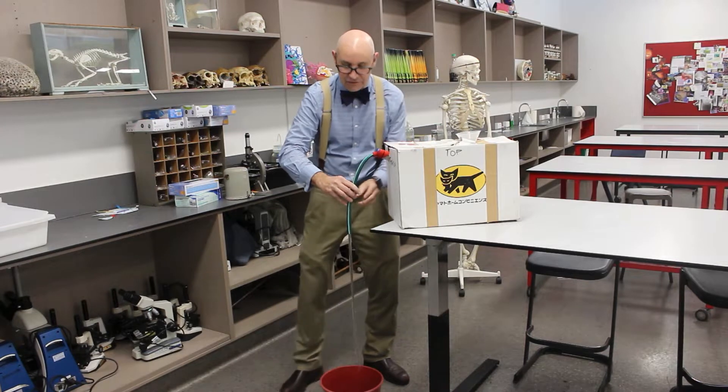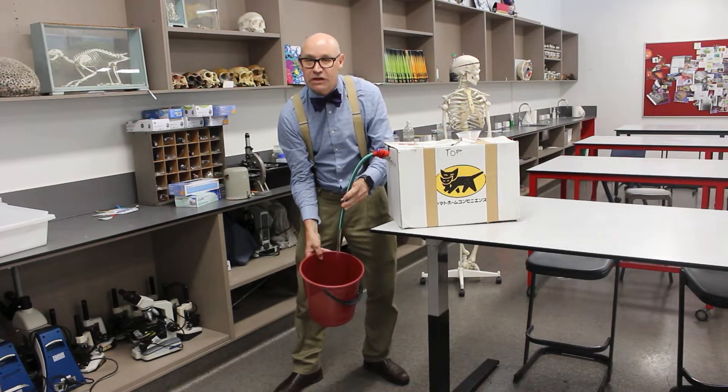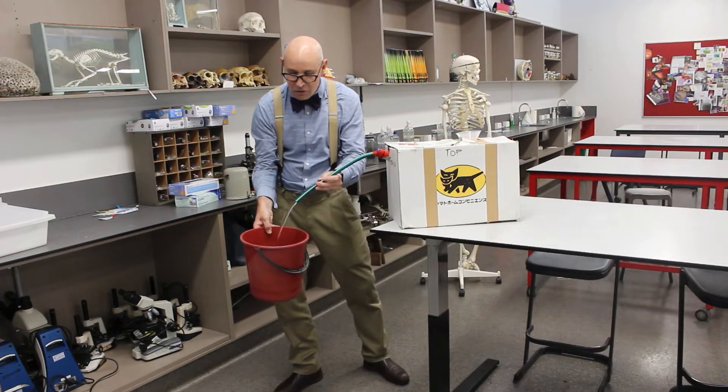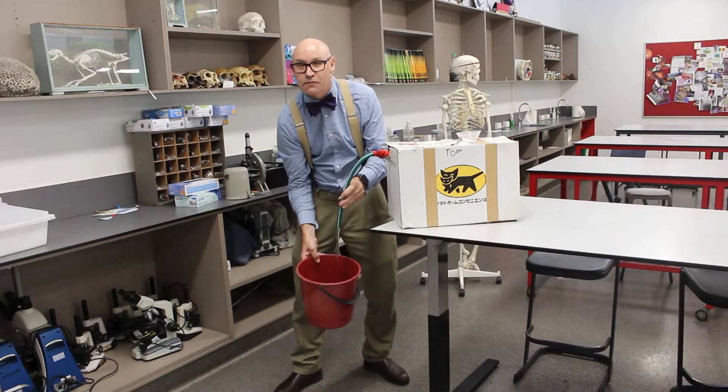Now my friends, look at that — beautiful water flying. We've already got at least a litre of this fabulous, wonderful, fresh water. So, Science Steve here. Now that wasn't magic at all. It was really just science. It was the science of a siphon.